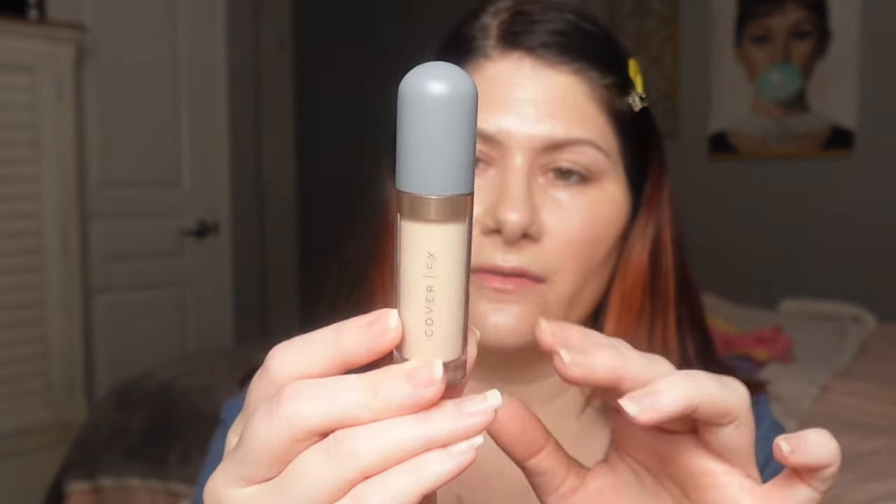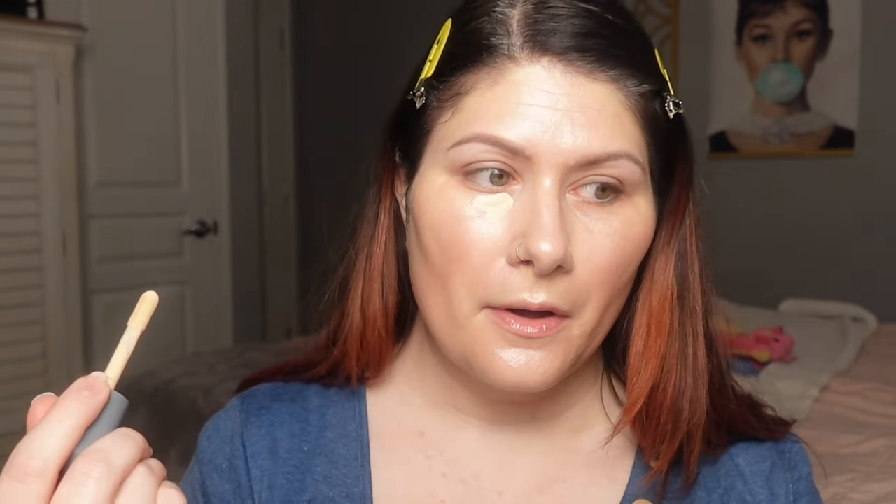This is the Cover FX Skin Discovered Longwear Concealer, and I got shade F1, which I'm assuming stands for fair one. This is a full coverage concealer from what I understand. That's a pretty shade — it does feel very lightweight, like very serum-feeling. I can get on board with that. I hope I didn't put on too much.